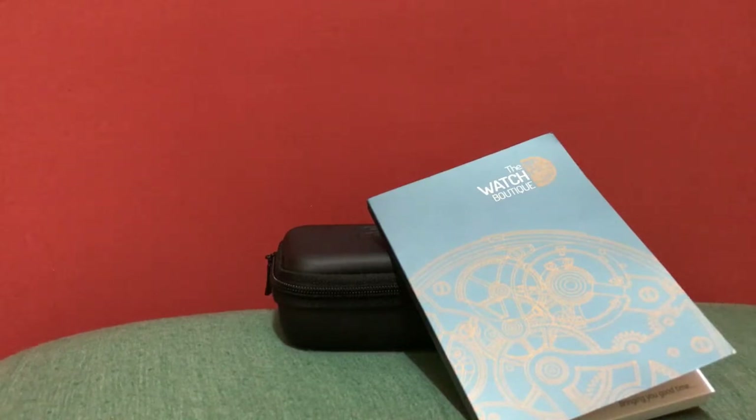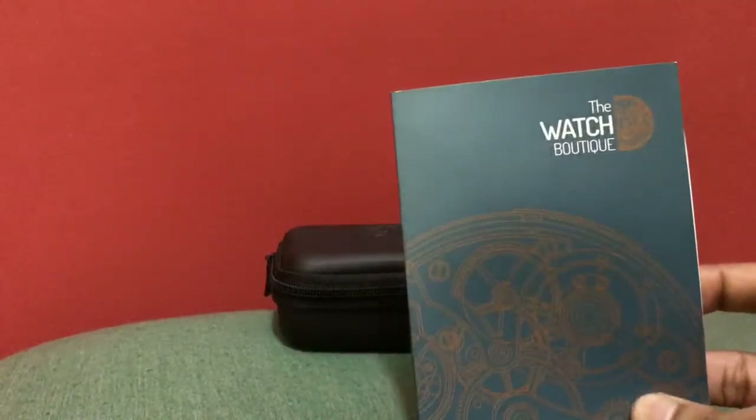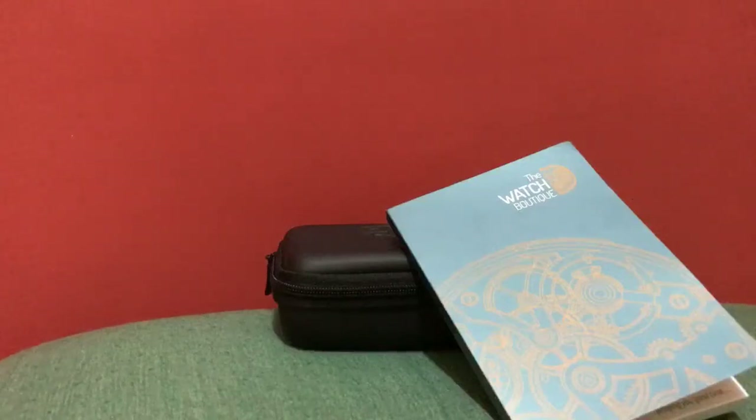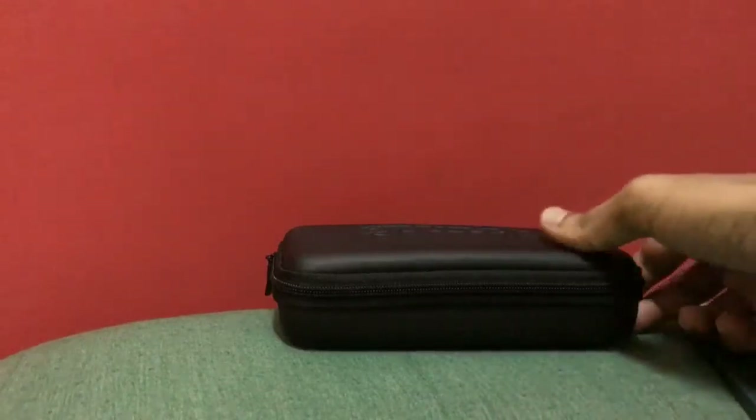Hey guys, here we are to unbox my new watch and I'm so very happy that I finally got this one. First of all, I'd like to mention that I bought this watch from the Watch Putty and I had an awesome experience — right from picking the watch to learning more about it. I had a lot of questions and conversations with a store merchant at the Watch Putty, and he was so patient answering all my questions. I'm really thankful to them and I surely recommend them.